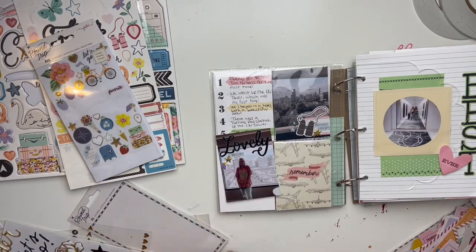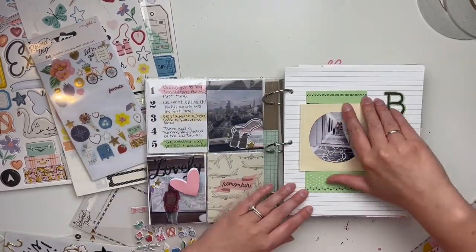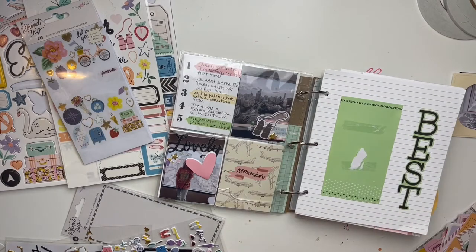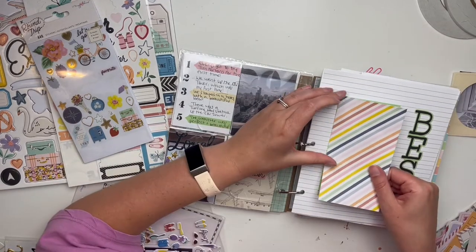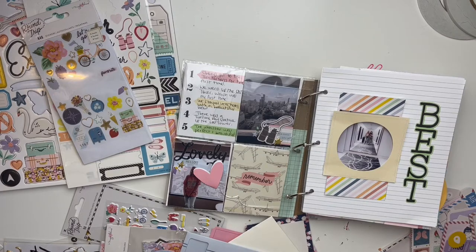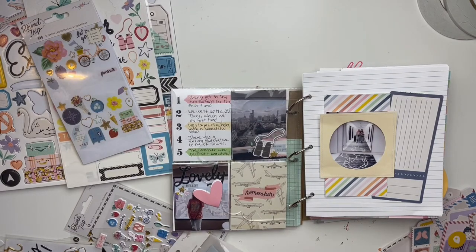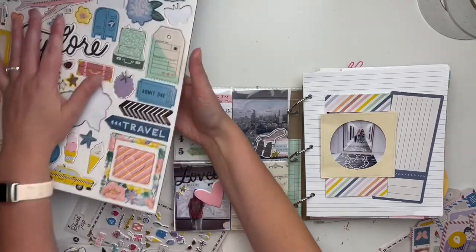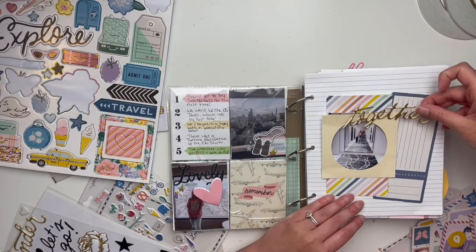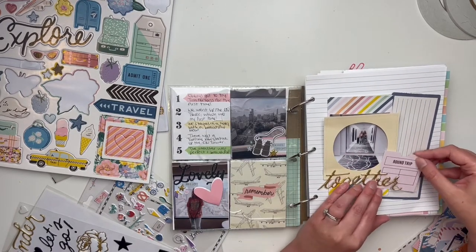We also took photos in front of the big beautiful window — I kind of wish I'd printed more of us together. It was tricky because shooting in front of a window either makes you bright or the background bright. Now I'm revamping this page and replaced one paper with a beautiful striped paper. I wanted to bring in colors from the left-hand side — the numbered pocket card with the different journaling — so the striped paper with its pink and yellow ties everything together.